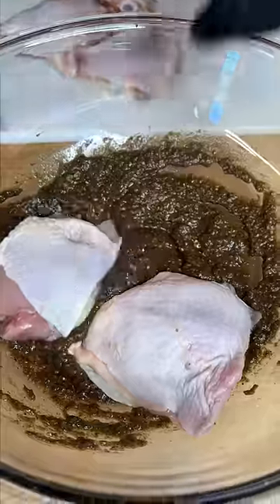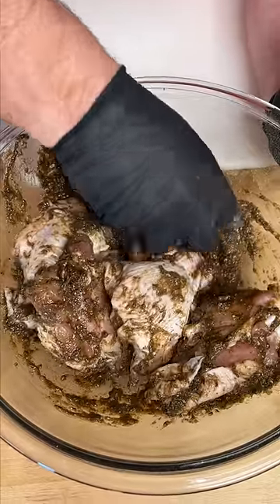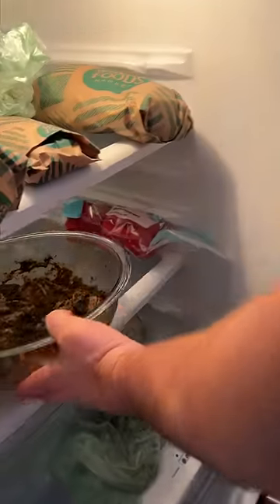We're gonna mix all this up together, get them all tossed in the sauce, then throw them in the fridge and let them sit for an hour.